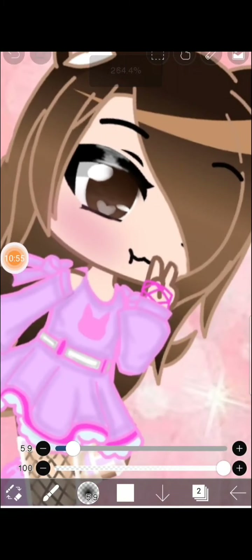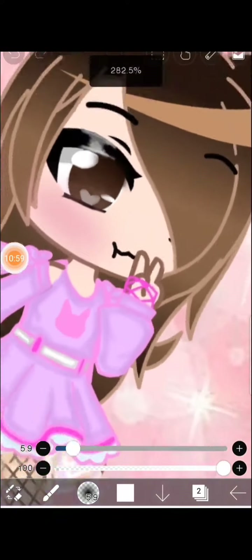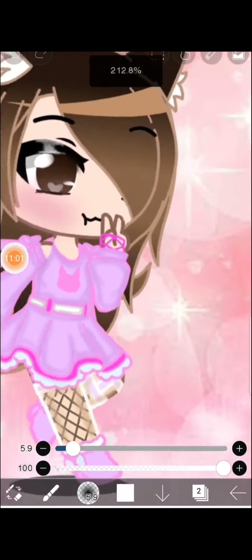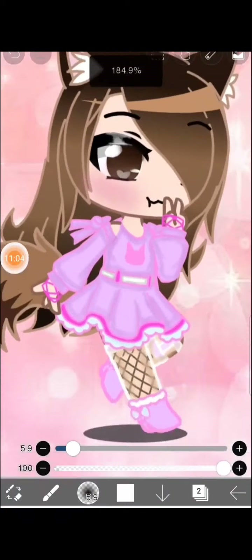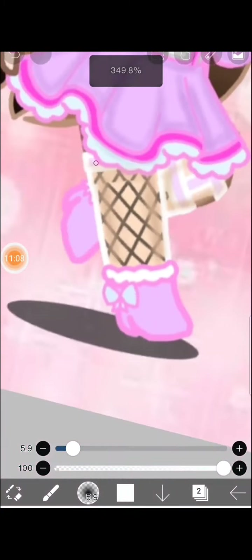Okay, I just have to do like this — actually this is pretty nice! Now I'm done — not quite, because I still have the hair and everything. Let's go to the shoes. The shoes are also important.